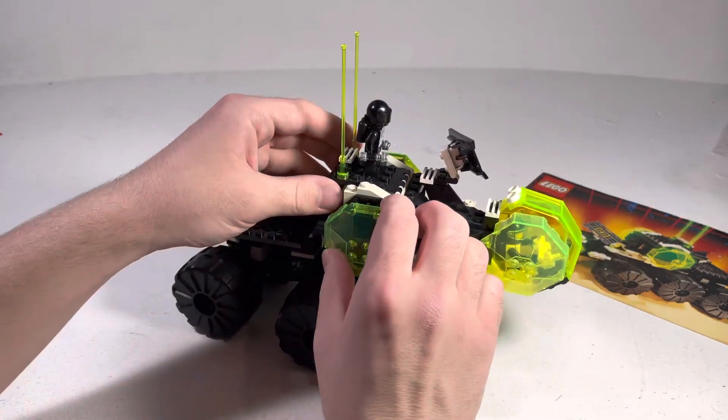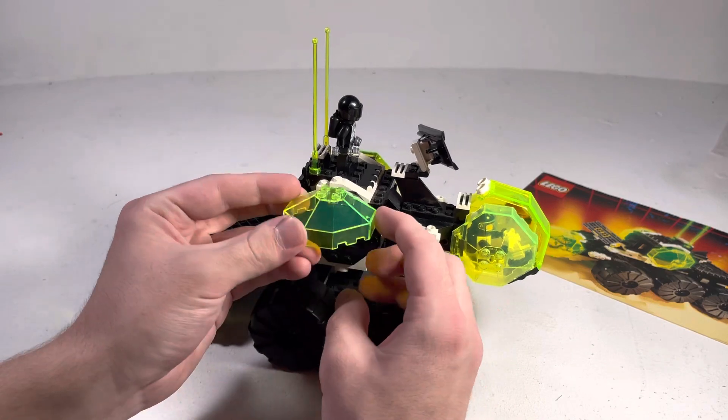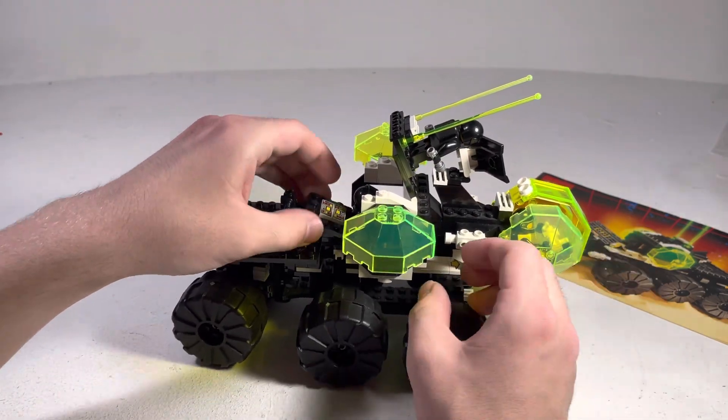And you have more of those spectral bubble kind of things, which I love — I love these pieces so much. They open up on all sides, and there are so many different flaps and things that open up. It's just so extravagant. I really love it.